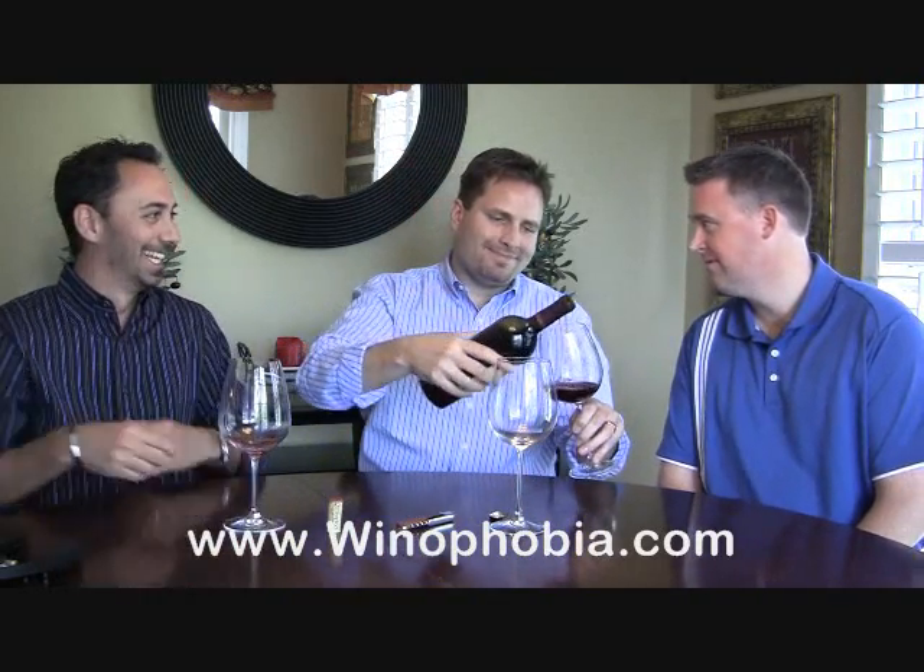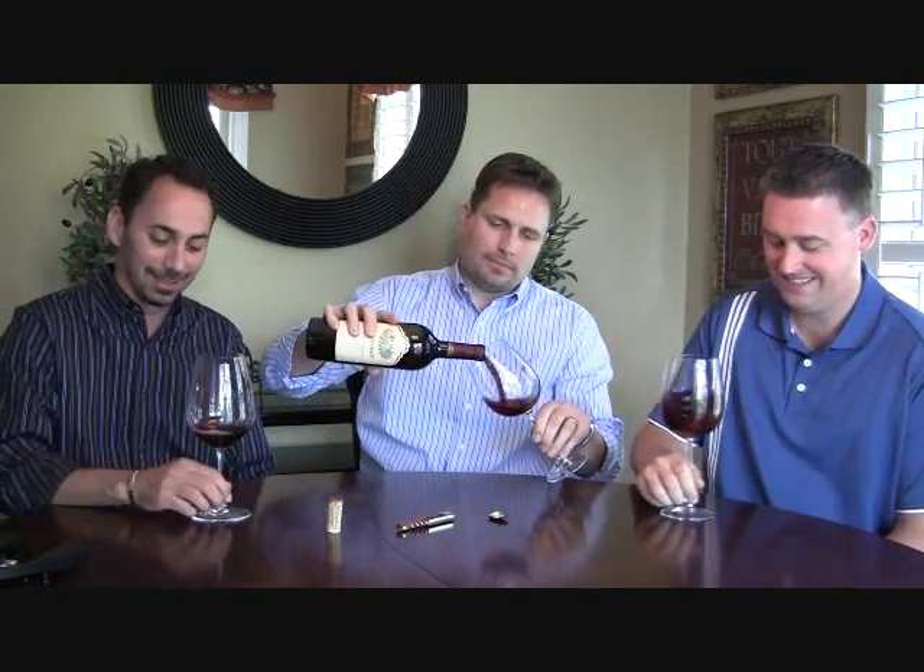And we always pour ladies first. Dirk, do you like the Chimney Rock? Dirk likes it. Excellent wine. Guys, cheers! Everyone, remember — we're wineophobia.com and we have the cure. Cheers!